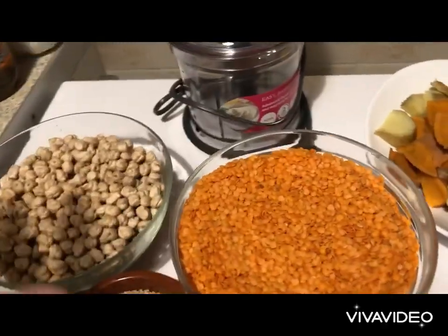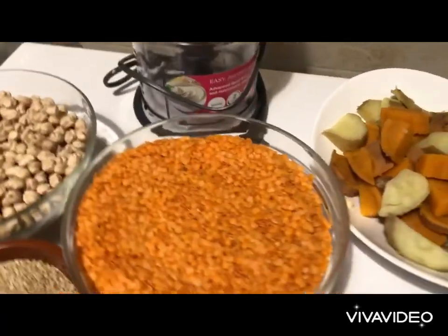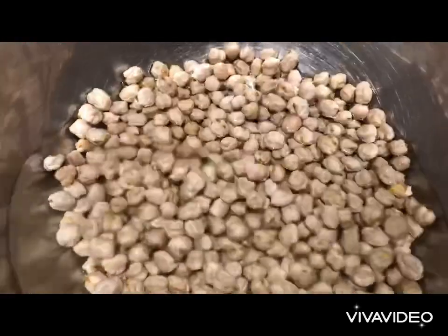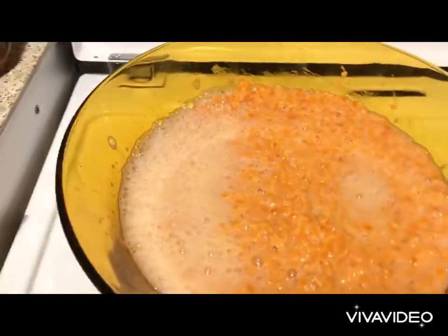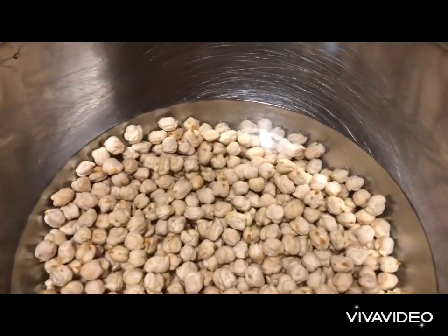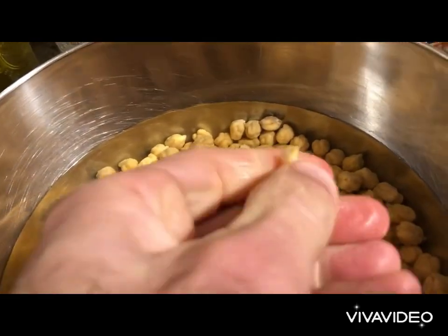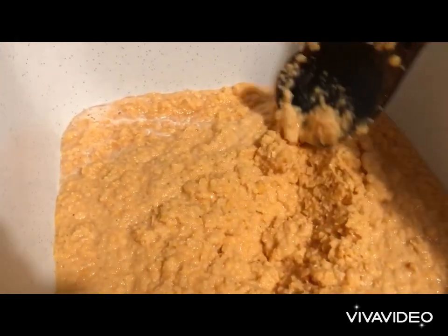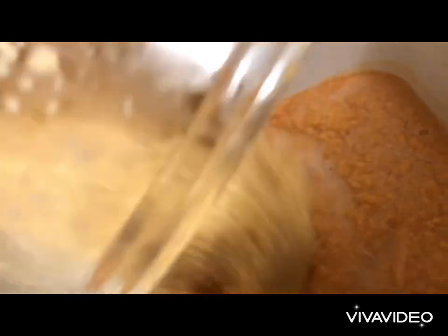This is for me because I cannot take so much purine, so I sort of water it down with the potato. I boiled these potatoes with the skin. I covered the chickpeas and the lentil and I'm going to soak them for about a couple of hours. Then we're going to put them into the blender slowly until we have sort of this texture. The lentil is quite mushy and well blended. Now we're going to do the chickpeas — and once the chickpeas are ready we're going to add them with the lentil.